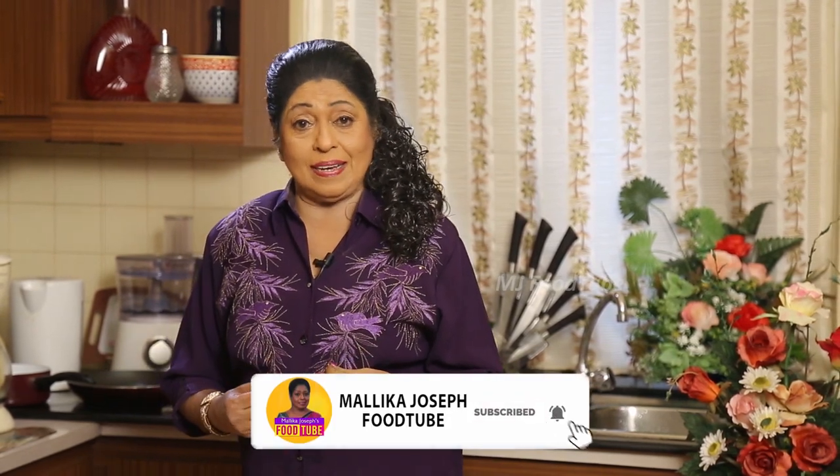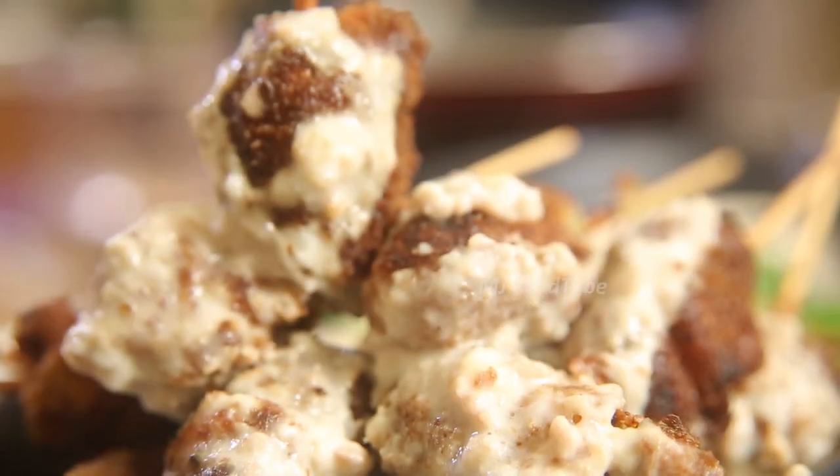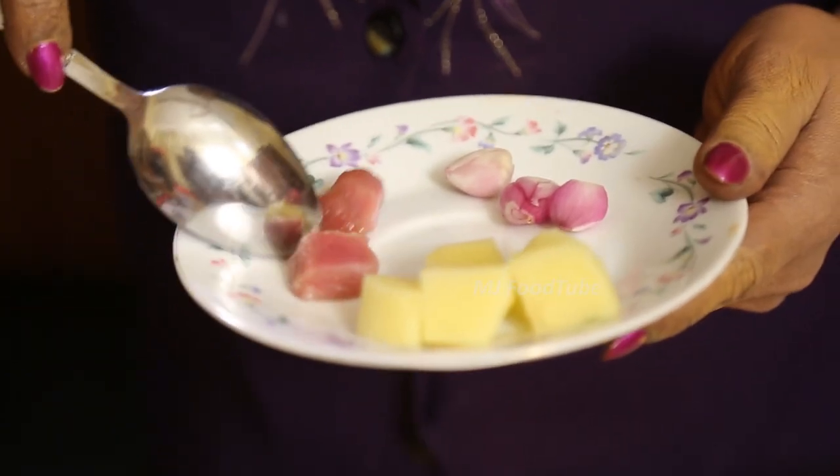Hi viewers, I am sure you like food. Food is something that everybody wants to try out in different tastes. When it comes to taste we want to try different types of food, not the same kind every day. So today I am going to show you how to make tikka in gravy.